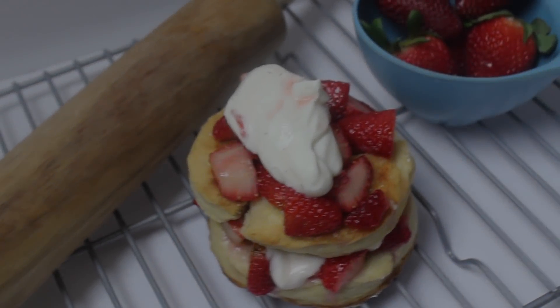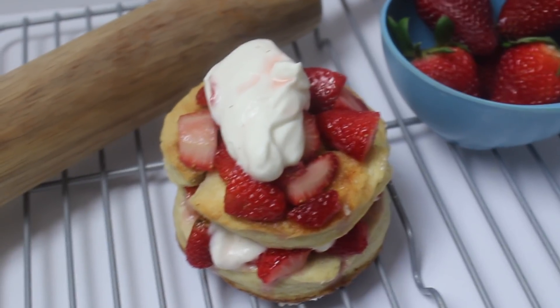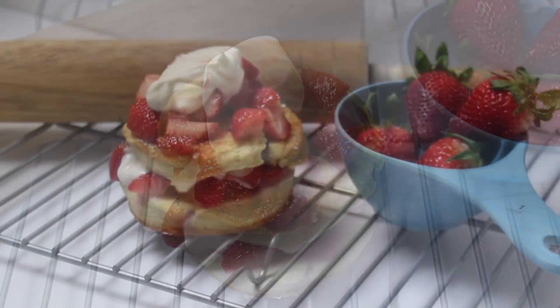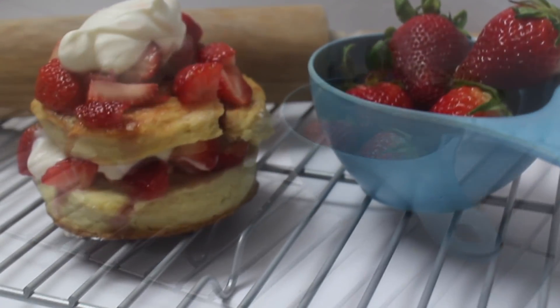Hi everyone, this is Simone aka The Baking Beauty, and today for the first ever sweet treats episode, I wanted to show you guys how I make my all natural and 100% organic strawberry shortcake.